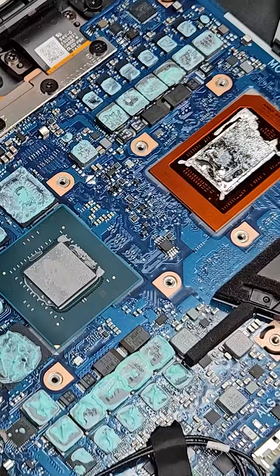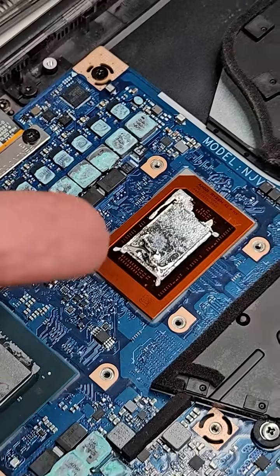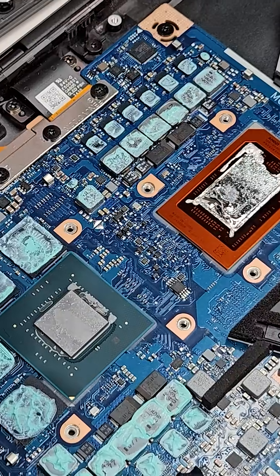Remember spotting something that was wrong from the very first time I opened up this device? Well, the behavior of the fans changed. And this might be because the contact isn't as good as possible, or maybe there is too much liquid metal applied there.